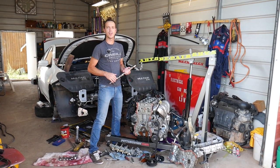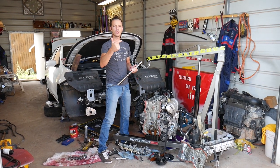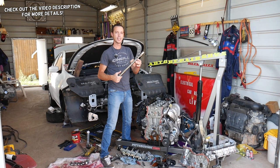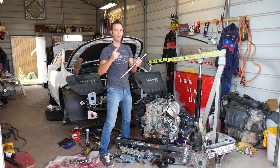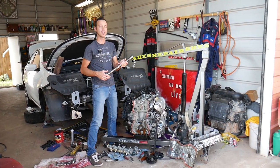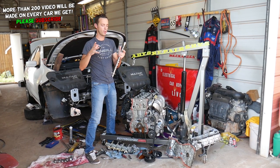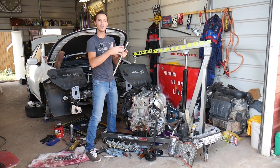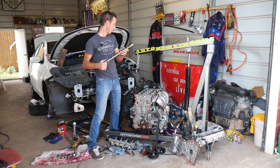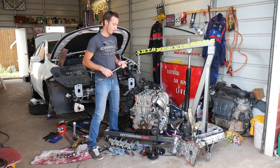Hey guys, welcome back to World Mechanics. If you have a Jeep Cherokee, Jeep Compass, or Jeep Renegade with a 2.4 multi-air engine and you're trying to replace your camshaft, stay with us. You have only one camshaft — most four-cylinders have double camshafts, but this one has a special variable control valve 'brick' that controls the intake side; the camshaft is just for the exhaust side, and it's integrated on the intake side as well.